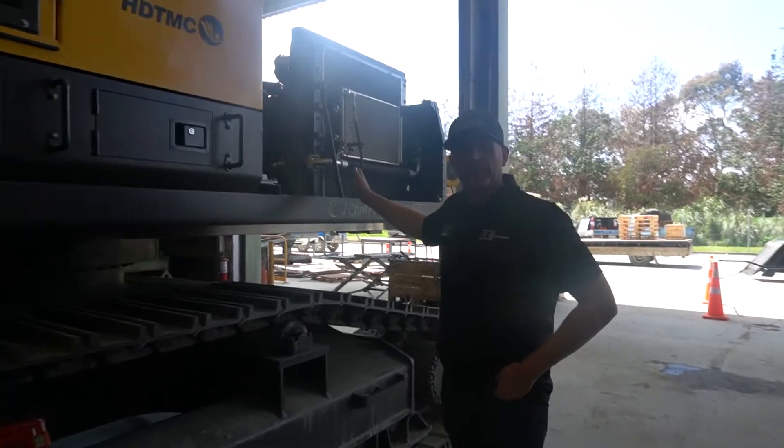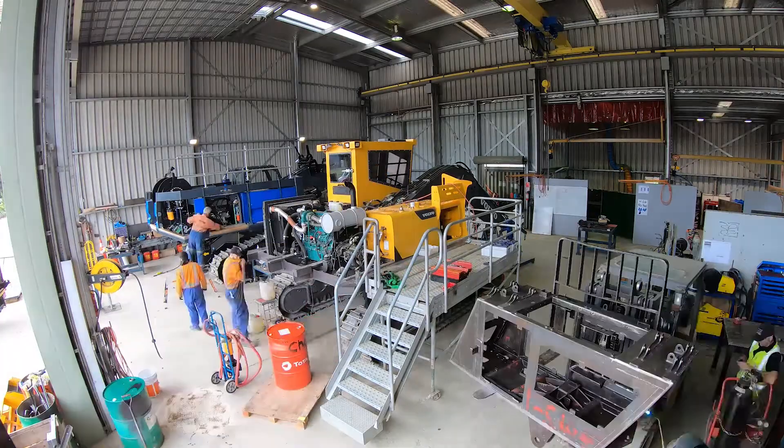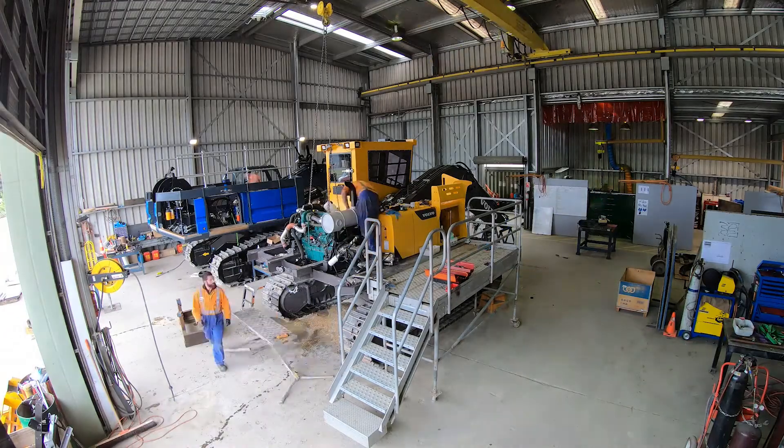You can see on the side here, all the factory doors have been removed and stripped down, and are currently heading off to be painted Falcon forestry equipment blue.